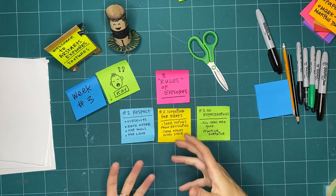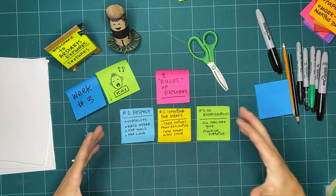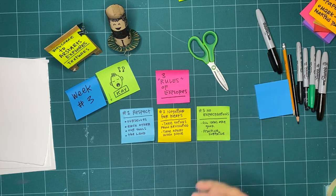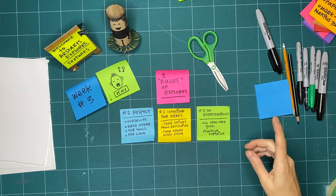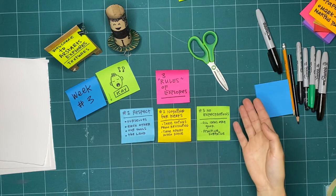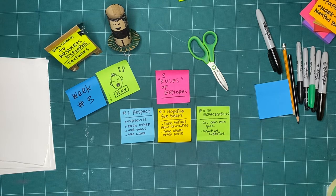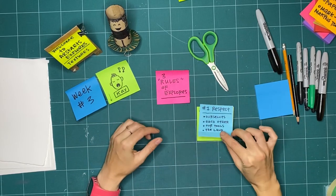The cool thing about nothing being for keeps is that we don't have to have expectations. If we have a picture in our head of how something is going to turn out, it can be really frustrating if it doesn't turn out that way. So if we're just exploring together — using a creativity flashlight to ask questions as we go along, exploring a cave of our imagination — all ideas are good ideas. Even if you can do something really well, what happens if you try and do it badly? If you've always drawn with a certain color, try drawing with a different color. You'll learn new things by trying new things all the time. Try to practice surprising yourself.